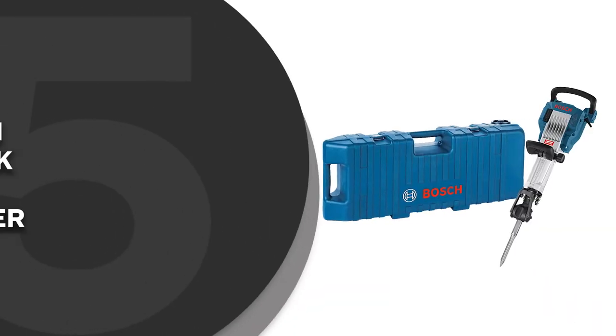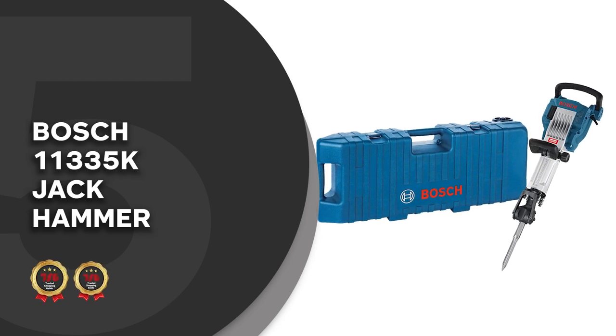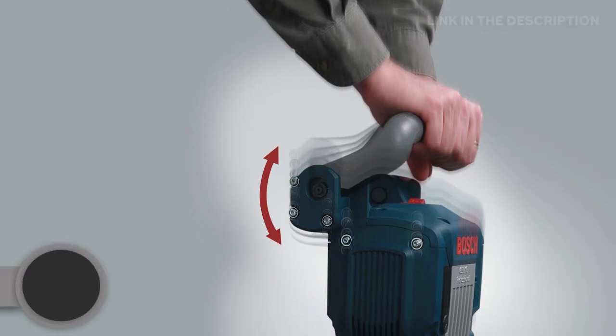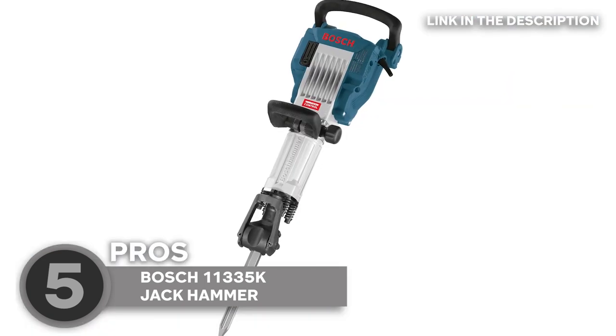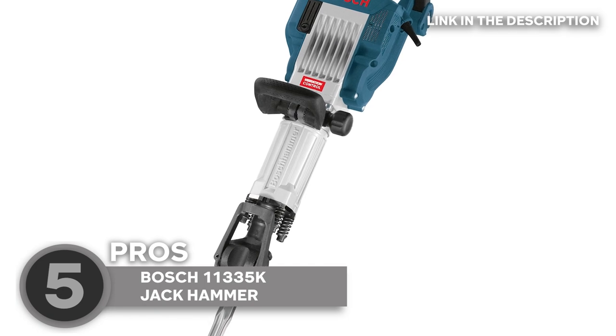The fifth jackhammer on our list is the Bosch 11335K jackhammer, which trustedshoppingguide.com has awarded a 5-badge rating. You've probably heard of the brand Bosch before. They are a pretty popular brand in the industry, and for good reason. They make some seriously top-notch tools, and the Bosch 11335K jackhammer is no exception.